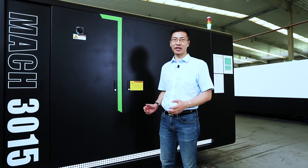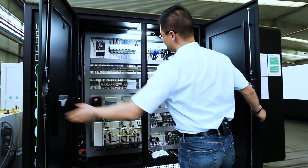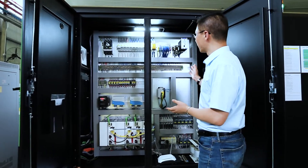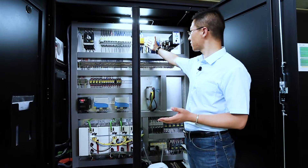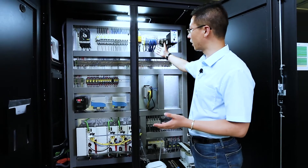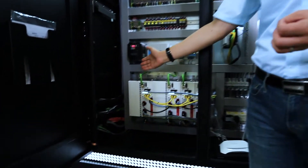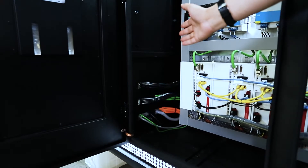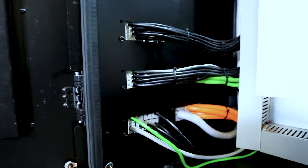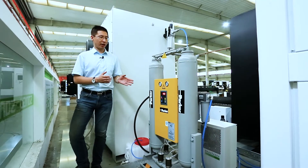Now I want to show you our very clean electronic cabinet. You can see the very clean wiring environment. From the top, this is the Prestech laser head height controller with a safety sensor. These are the back drivers. All the electronic components are from Siemens, Schneider, and Omron. All the wires connected to the machine are fixed in the circuit very tightly, so you don't need to worry about wires twisting together in long-term running. Very clean and easy to maintain. These are the Parker air dryers.